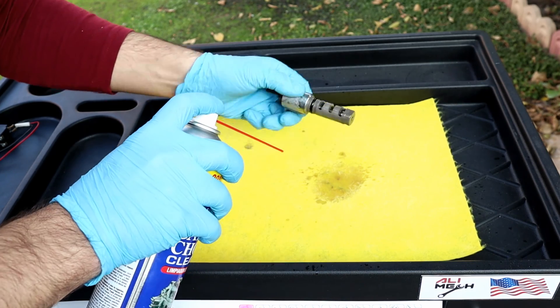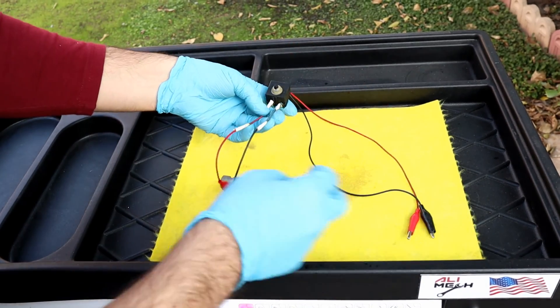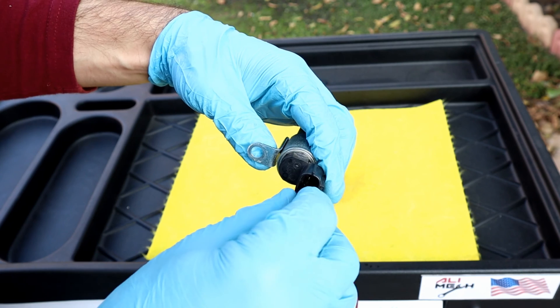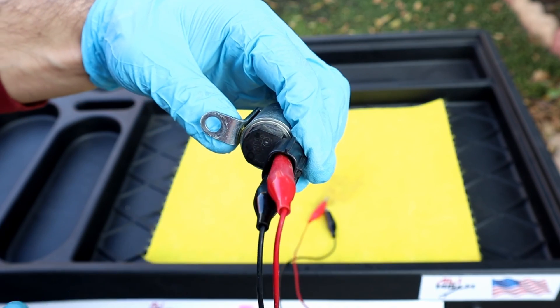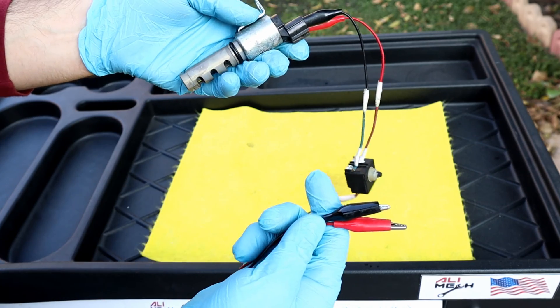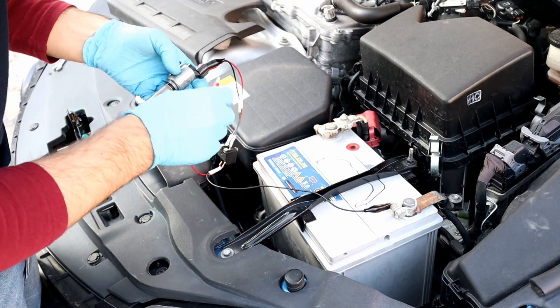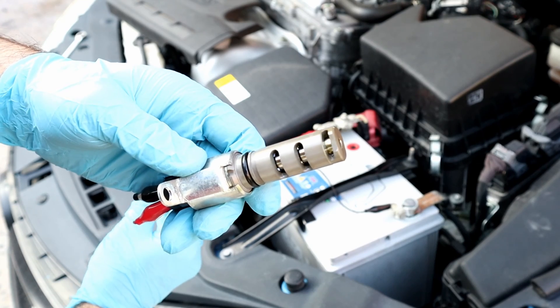Now we're gonna test it to see if it's working properly. We're gonna need alligator clips and a push switch. It can be tested with a 12-volt battery, and it doesn't matter which is the positive or negative. It's working smoothly.